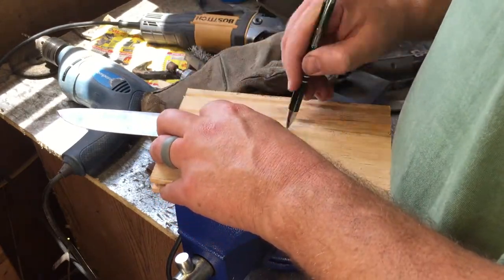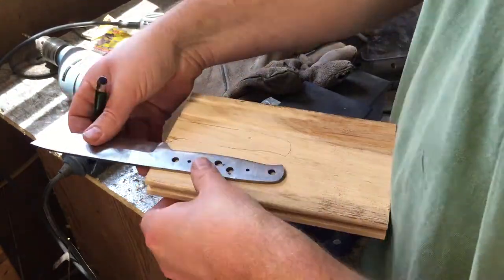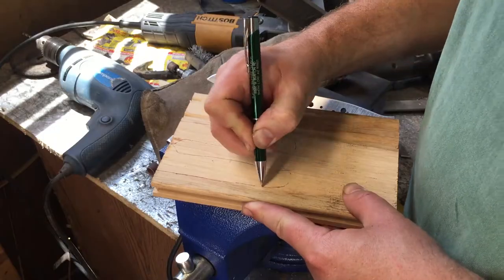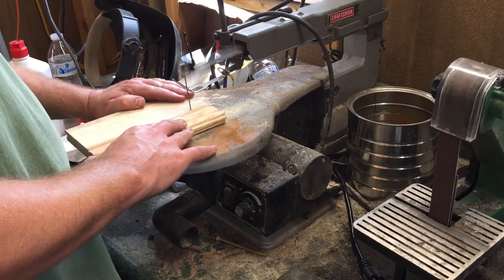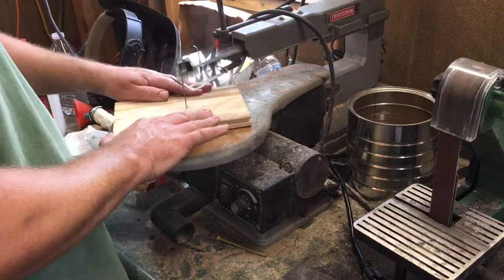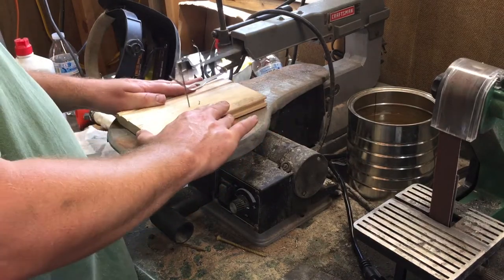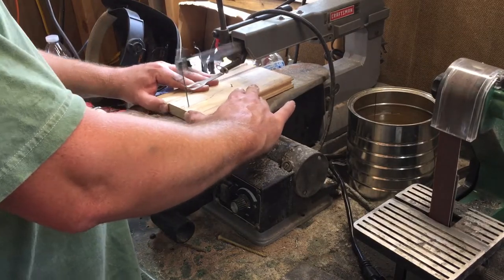Here I'm just drawing out the outline on the material that I'm using, which is — I think I want to say it's walnut. It's an old scrap that I had laying around. I know it's hardwood, I think it's walnut. So after I get that traced out, I do a little bit of work on the scroll saw to cut it out. Here I'm just roughing it out, trying to stay away from those lines that I drew so I have a little bit of space to clean things up later.